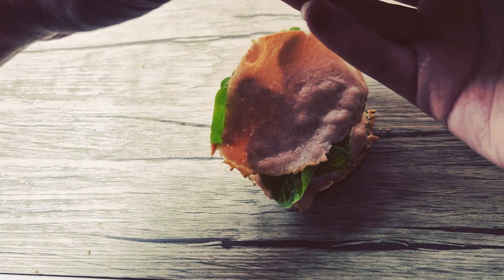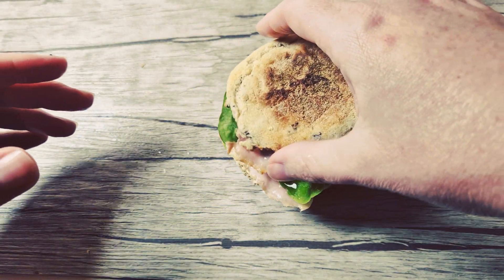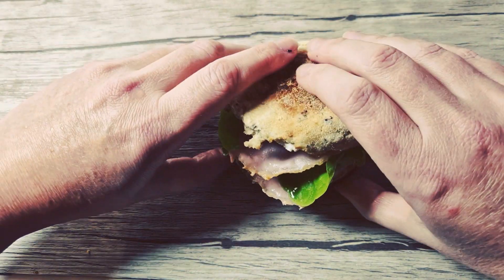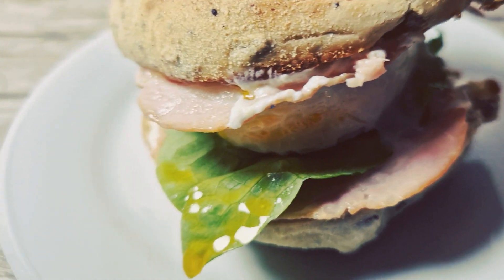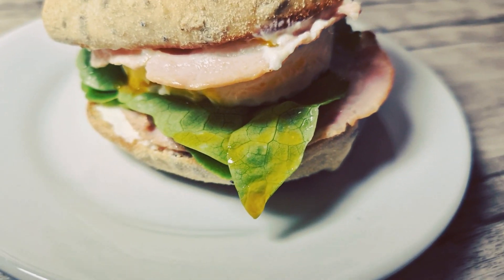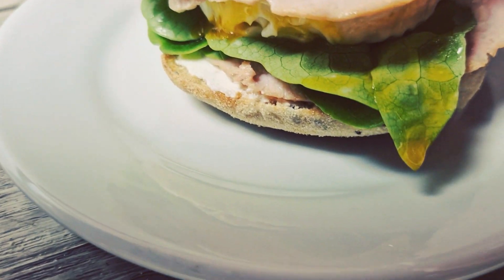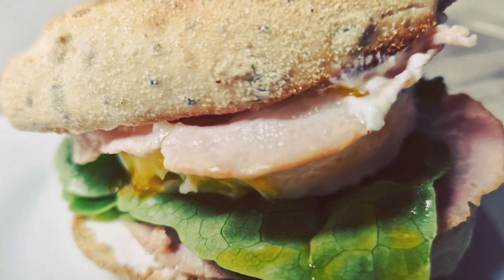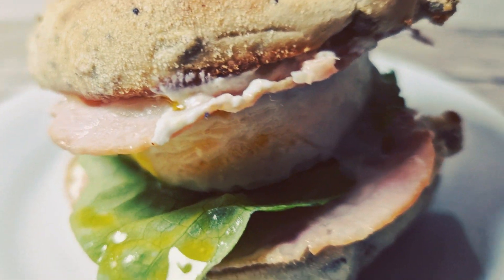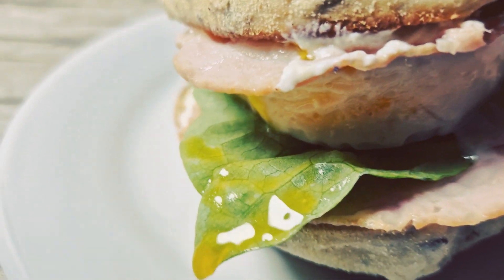Et voilà, tout simple encore, très rapide à faire et tellement bon. Vous pouvez rajouter autour de la salade, de la carotte, etc., ce que vous voulez ou même un fruit. En tout cas, c'est extrêmement bon. Riche en protéines et très rassasiant.